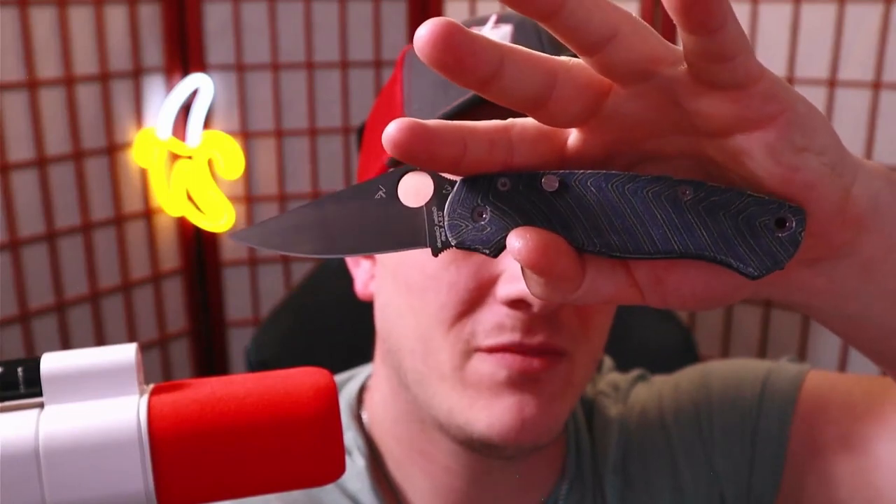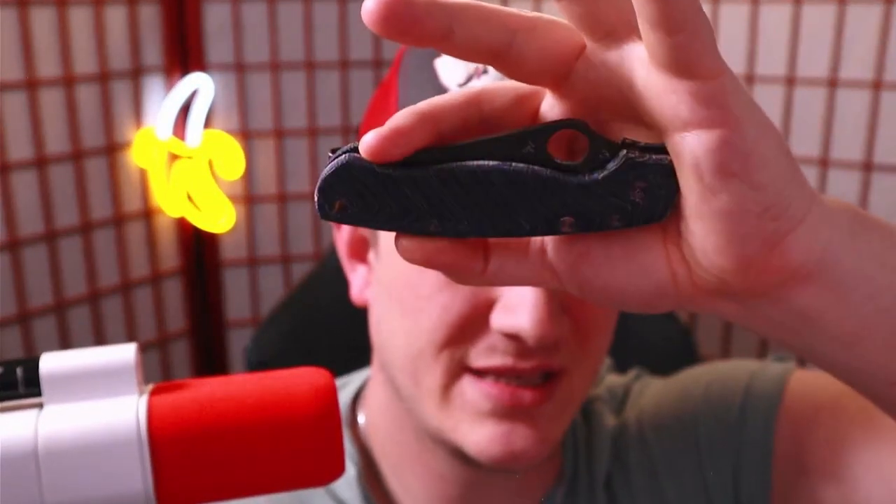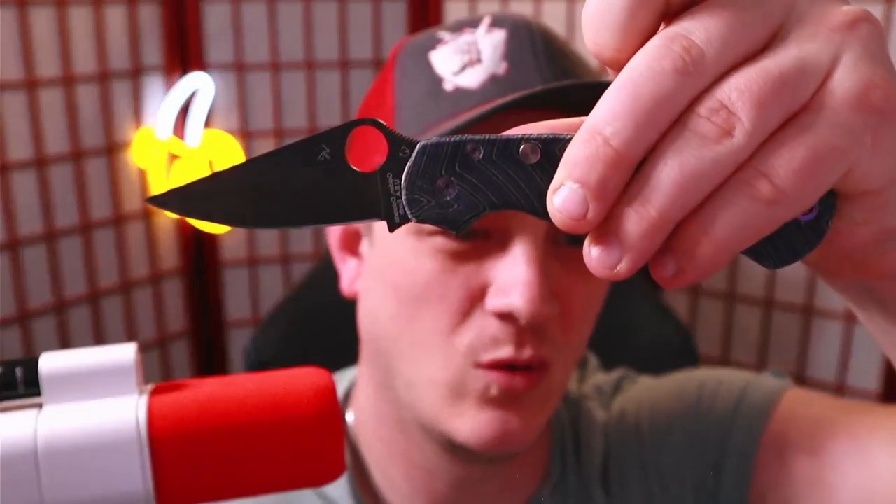This is the Paramilitary 2 Ultra, or the PM2 Ultra. Before you start saying it looks like a regular Paramilitary 2, take a closer look — you see that button right there? Does it remind you of something? Does it perhaps remind you of the Spyderco Smock? It should, because just like the Smock, this knife is actuated via the compression lock with a button tab on it.